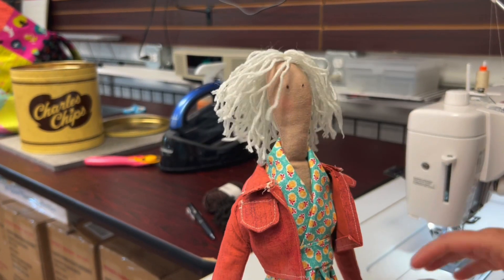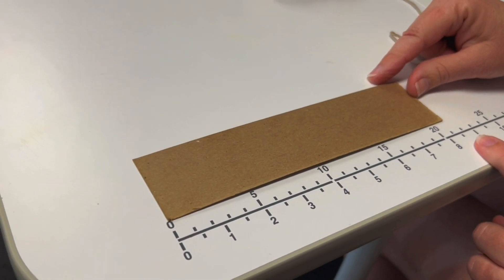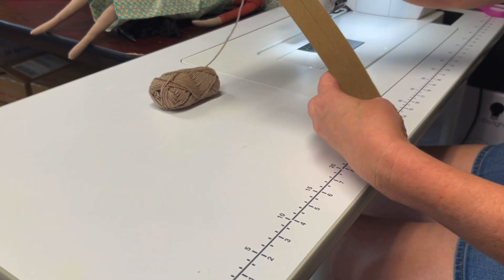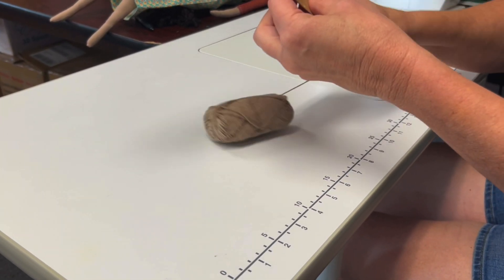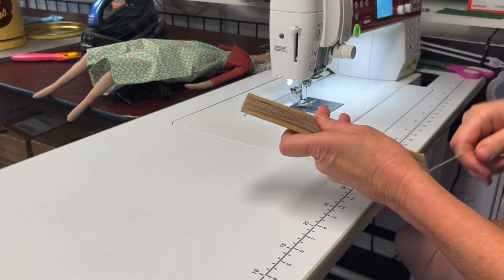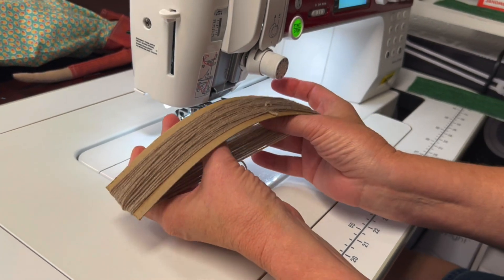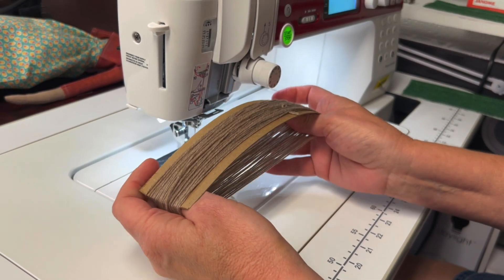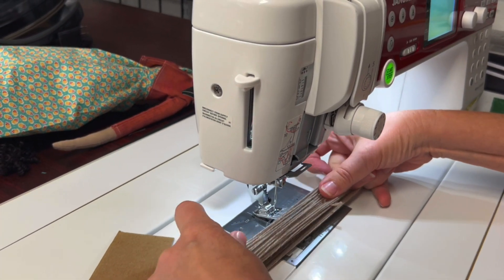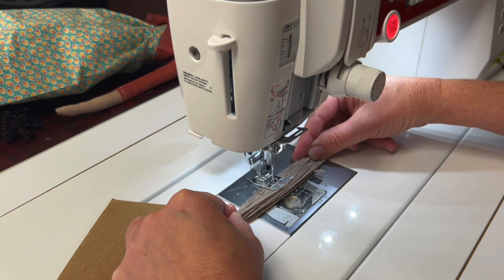Now we'll make some shaggy freaky hair — if you know me, it's like mine. Take a piece of cardboard, you can use a cereal box, and cut it to the length you'd like her hair to be. I cut mine at 8 by 3. Wrap your yarn around the cardboard several times until you get the thickness of hair that you would like. Place your thumbs inside the cardboard, holding the yarn taut on both sides. Place your yarn under the presser foot, and if you have a Janome machine like mine, I have a triple stitch — that's what I'm going to use to secure the yarn.